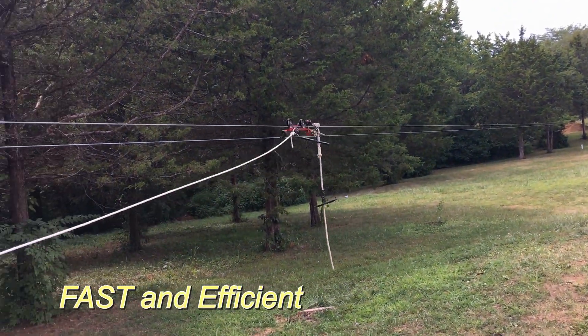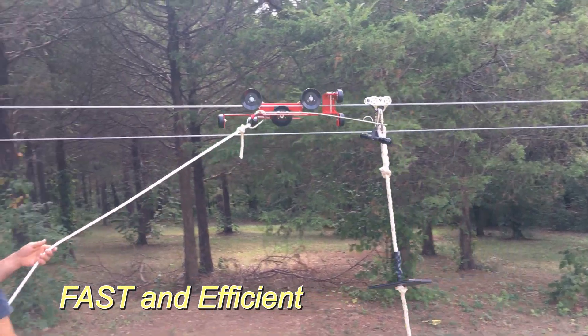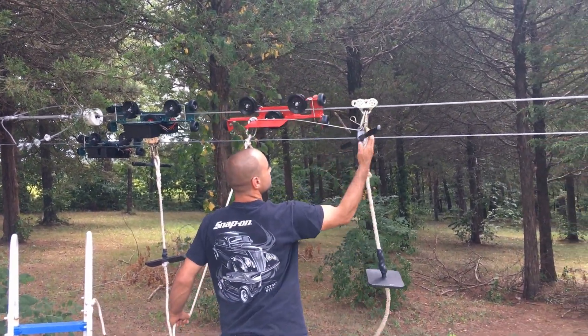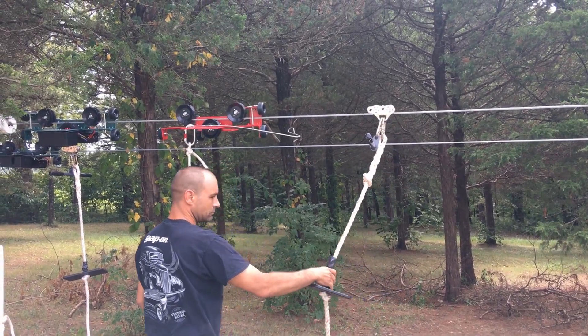Our retriever trolleys are not designed to pull people, and our insurance won't allow it — it's as simple as that. And you can get somebody back off the zip line who's stranded very quickly.